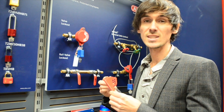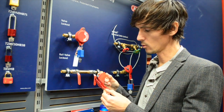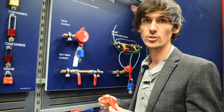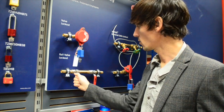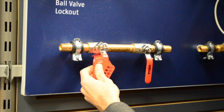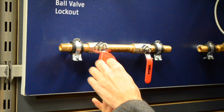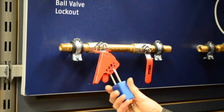This is a really simple device by Abus. It's a piece of steel molded in such a way that you can lock off ball valves by putting it onto the handle. You have a ball valve here with its handle at 90 degrees to the flow in the closed position. You put the device on, then take a lockout padlock, and it prevents that handle from being opened.